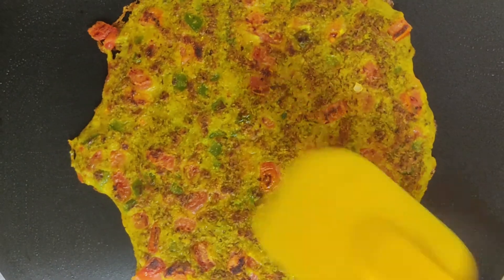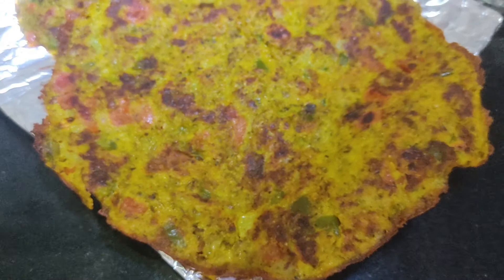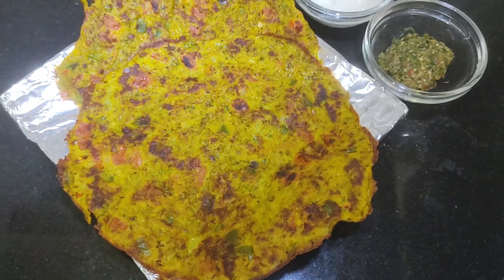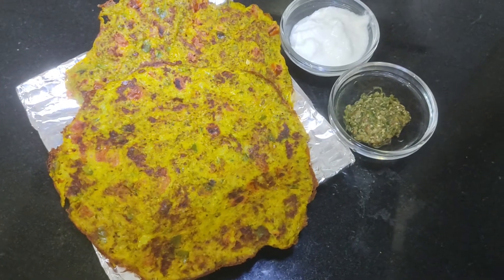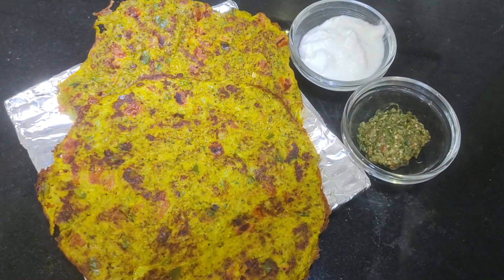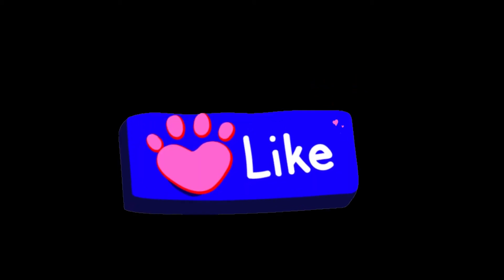Now the second side is also cooked. Similarly we have made another chila. You can serve it with green chutney and curd. It is a very easy and healthy breakfast as well as dinner option. Don't forget to like, share, and subscribe to my channel — take care, bye bye guys!